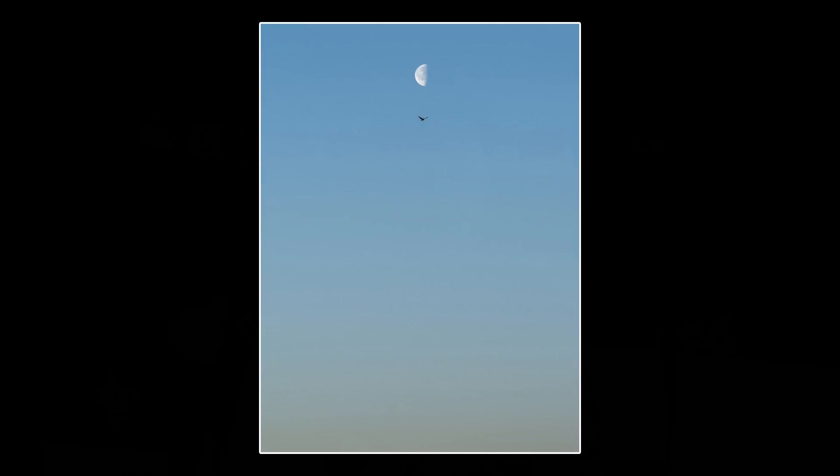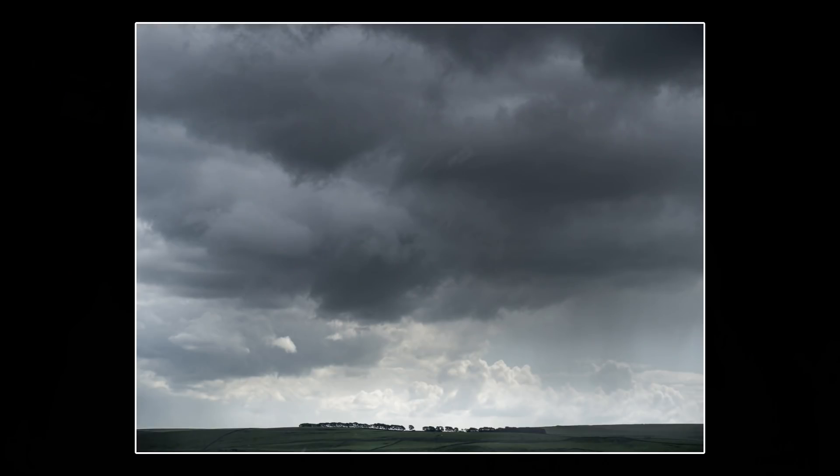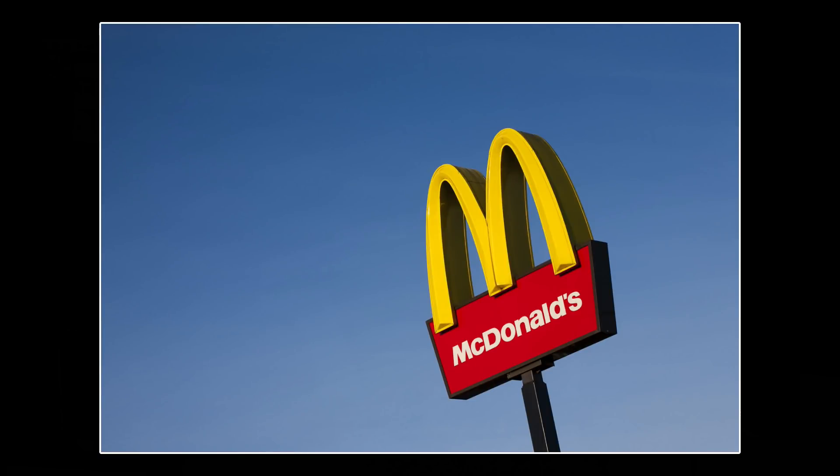This composition technique doesn't work on all subjects. Your main subject needs to be strong enough to be isolated this way, the negative space needs to be neutral enough not to distract, and the placement of the key subject has to be considered and precise. Trees are a good subject, as can be interesting horizons. The key feature can be a single subject or a horizon placed high or low in the frame. Dark subjects can contrast nicely with the neutral area, and strong bold colors also work well.